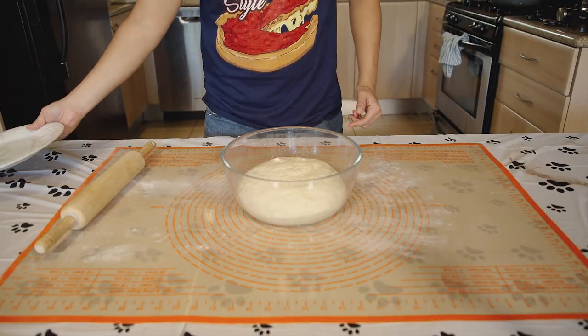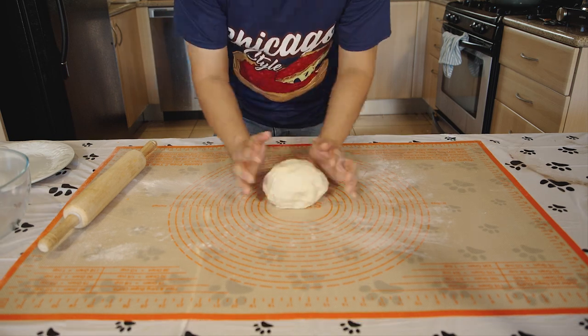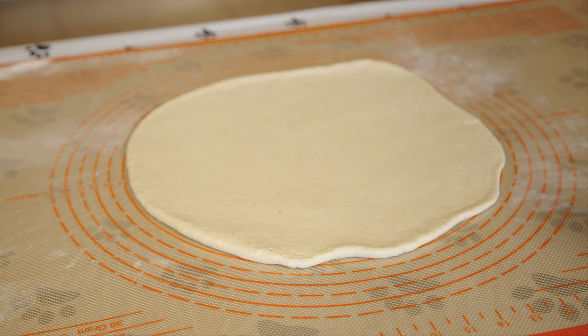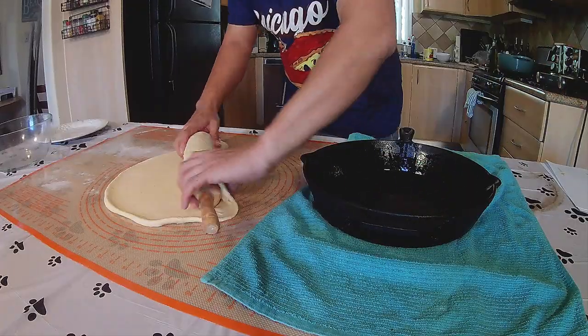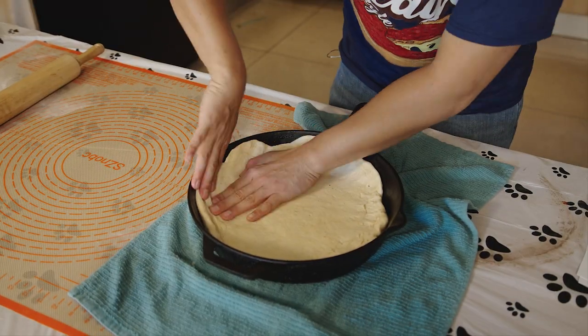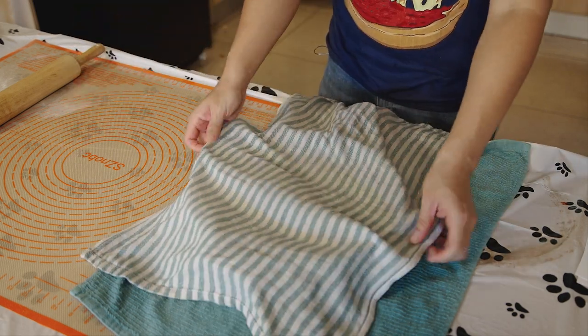Back to our proofed dough. Punch out all the air, knead and shape back into a ball. I'm using a 13-inch cast iron pan, so I'll roll the dough a couple inches bigger to 15. Put a couple of tablespoons of olive oil in the pan and brush around. Place the dough in the pan and start to press and shape it around the pan. Cover with a damp towel and let it proof at room temperature for an hour.